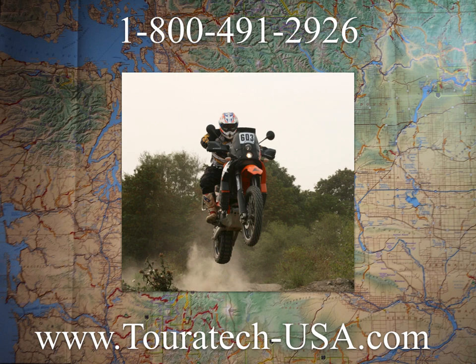If you have any questions, definitely give us a call at 1-800-491-2926, or if you need to get a new GPS or any swag for it, tortech-usa.com, and we'll get you squared away. Have a good one!